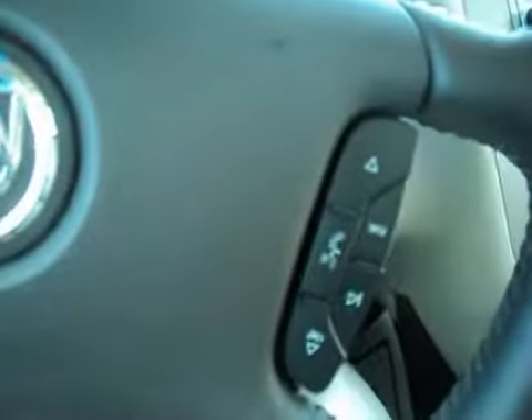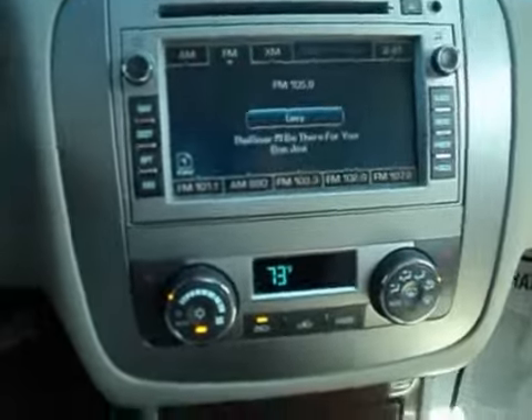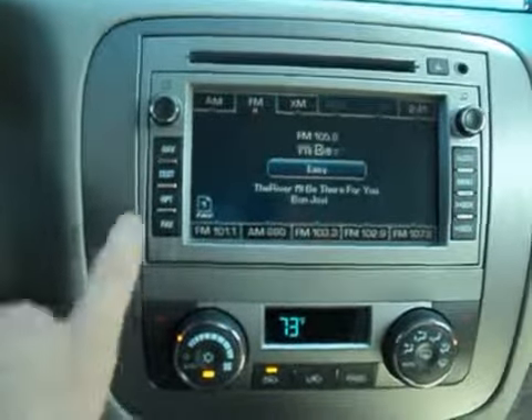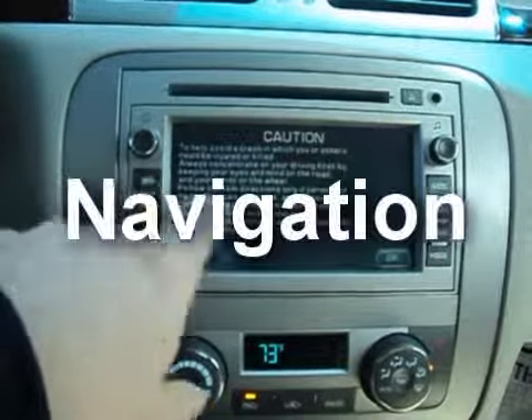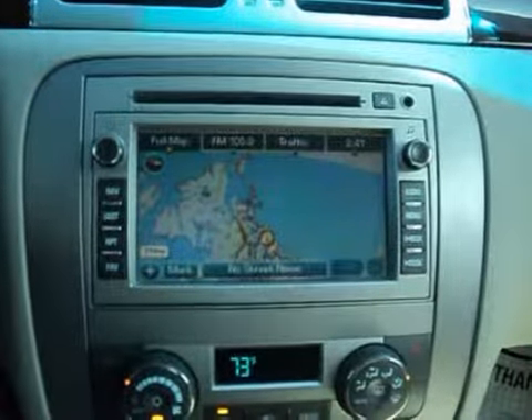Heated steering wheel, here's your screen — you're looking at the radio view. It's also got navigation and an auxiliary input for an iPod or MP3 player.